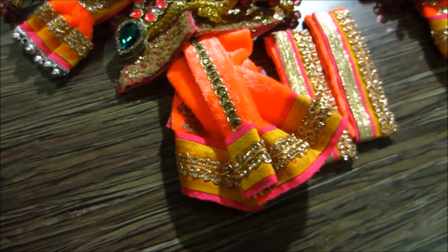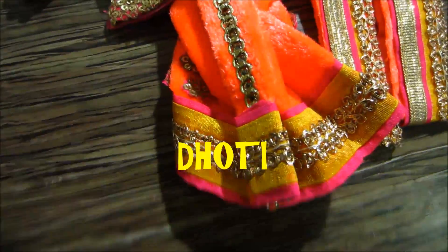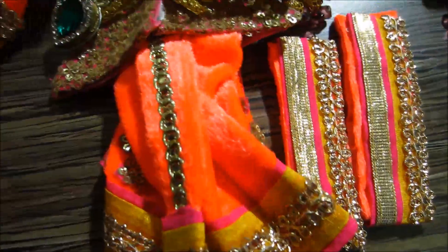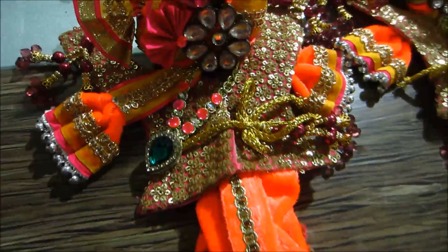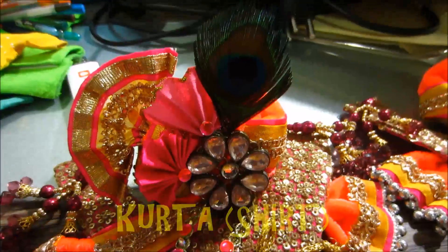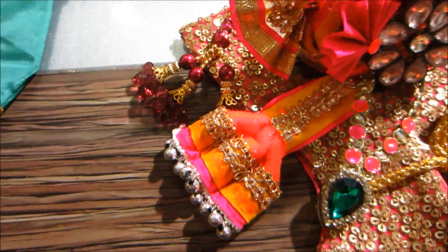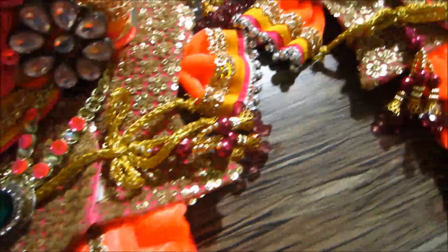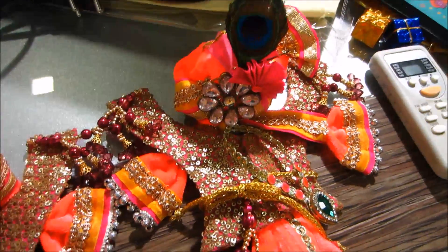Friends, as you can see here, this is the dhoti and the bottom part of Nathai's dress. This is the kurta and this is the beautiful turban. These are the tassels in the sleeves area. This is the ornament, and this dress is for Chaitanya Mahaprabhu.